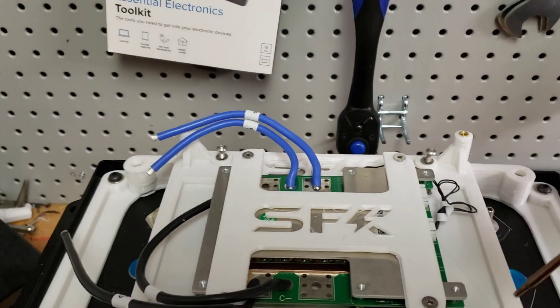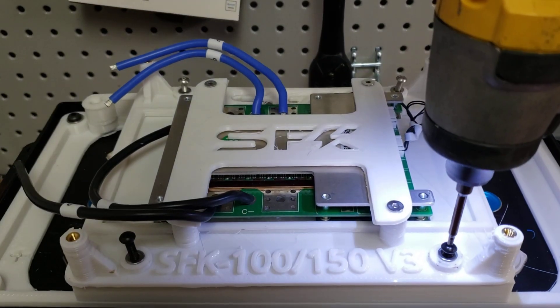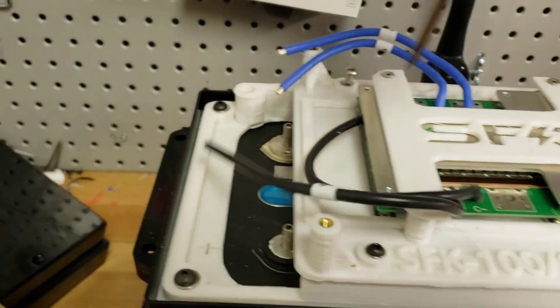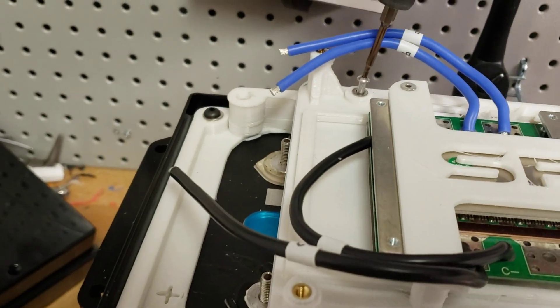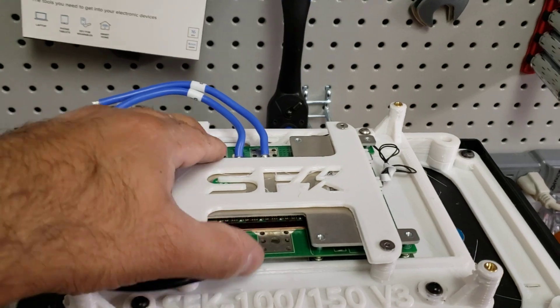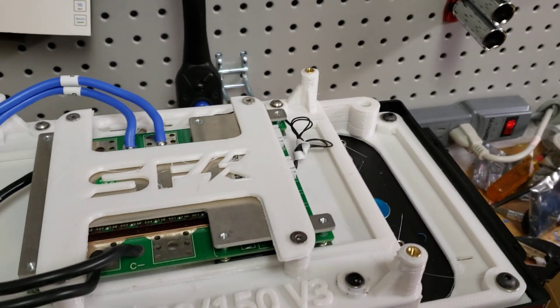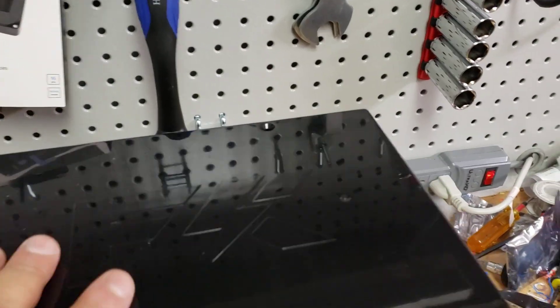All right, so once that's in place, we just bolt it on. I'm going to stop telling you not to use power tools because literally every video I have used a power tool even though I tell you guys not to — so just be super careful. With that in place, you now have the 100 amp BMS installed. As you can see, it's nice and sturdy, it'll fit just fine, and it'll fit the lids perfectly so everything will line up without a problem.